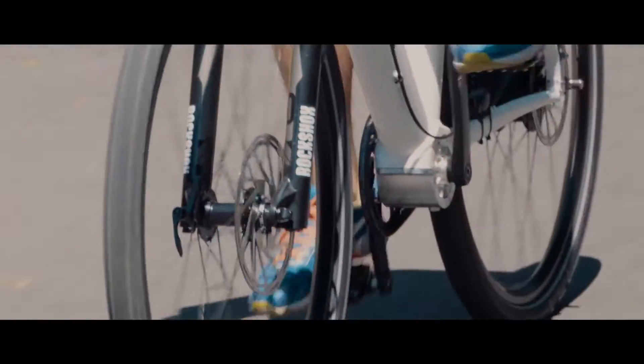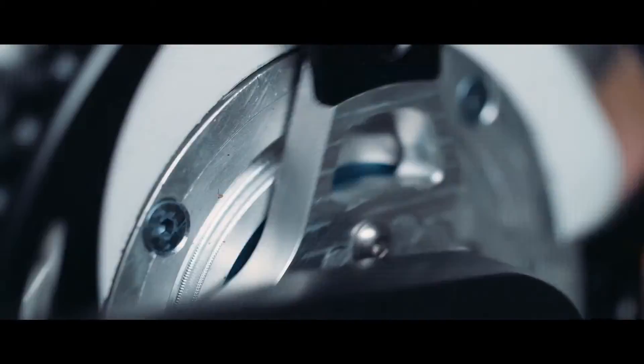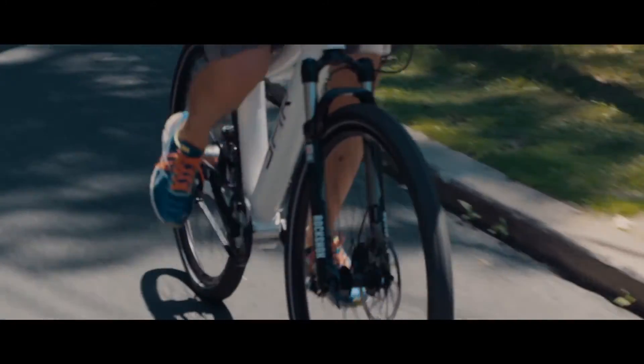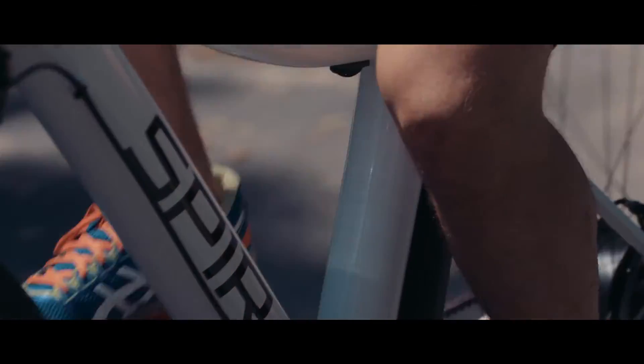We have a really accurate torque sensor. The moment you start pedaling and put any force into the bike, we're going to react to that. It has to be an extension of the rider to the point where you don't even know that it's electric anymore. The more you put into it, the more the bike gives.